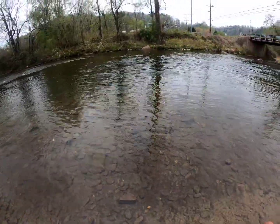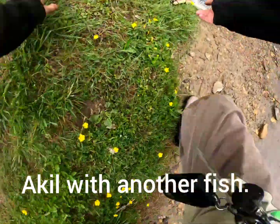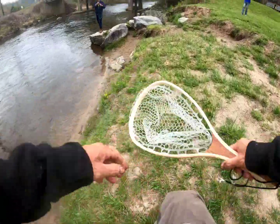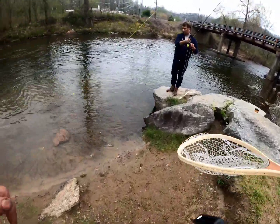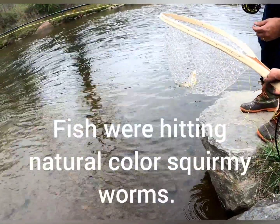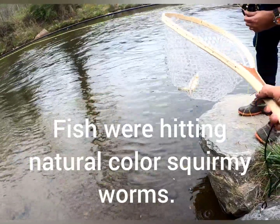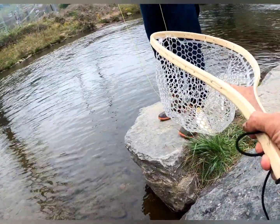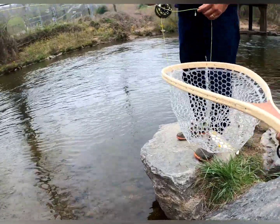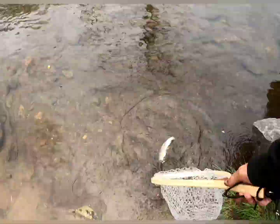You got one! You got one! Let me get them — easy, get them in. Swing them on over. You're catching all the wild brown trout today, look at you! There he is — pretty, isn't he? Yeah, that's a beautiful fish. Wild fish. Good job — nice fish, there he goes.